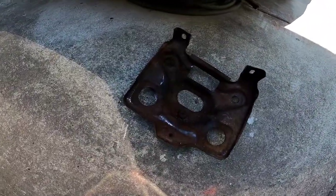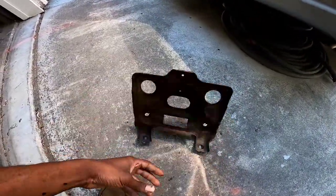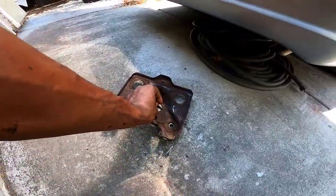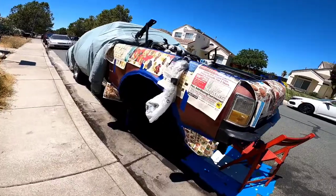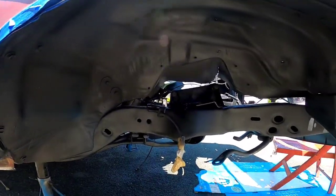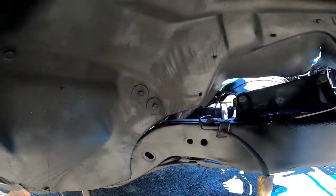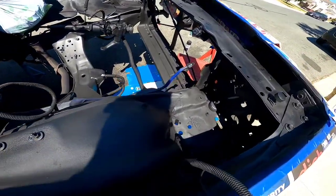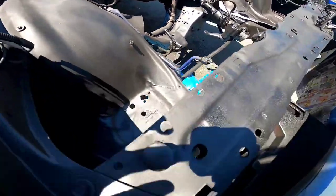I'm getting the first coat of undercoat on the wheel well and the engine bay. I ended up taking that battery tray out — that thing is so rusty. At least I don't have any hoses under my engine bay, so I'm good. First coat is going on. About to let it dry for an hour then hit it one more good time. I'm probably only gonna do two coats — it looks a little ashy, but that's the matte black.